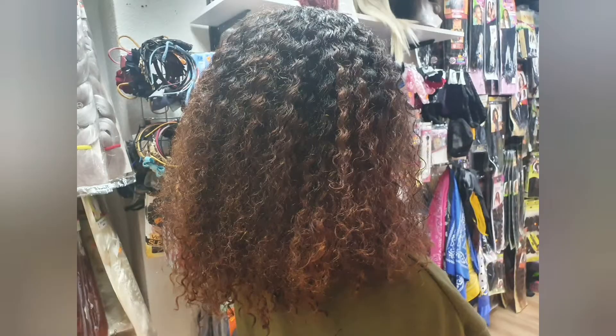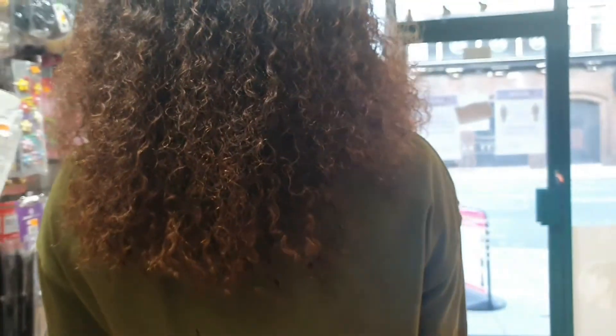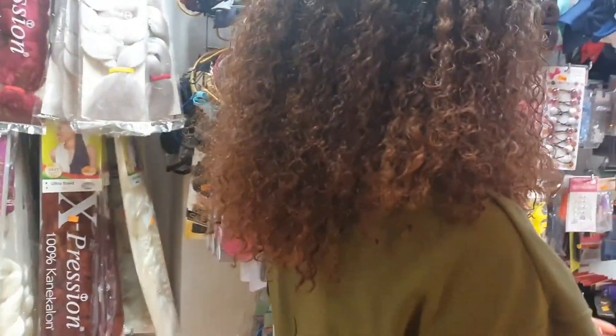Nothing will go wrong — all you'll see is nice hair growth. Please ladies, let's care for our scalp and hair. This is why I'm sharing my recipe with you. While you're watching, don't forget to subscribe and like my channel. That's all I have for this video — thanks for watching.